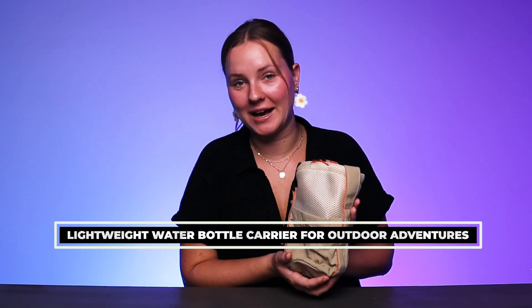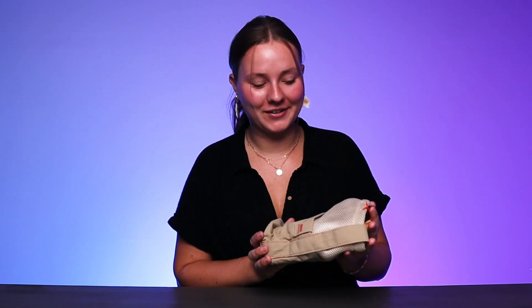Hey everyone! Today we are checking out this water bottle carrier bag which was sent to us to review by the brand. I'm so excited to check it out, so let's dive right in.